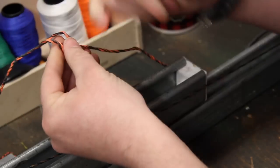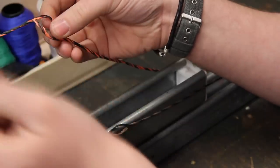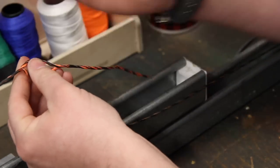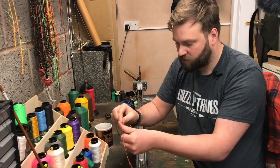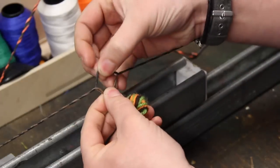With a hybrid string, you have to make sure there's an equal strand count on each side. With this one — it's orange and black — you want three orange and three black on one side, and three orange and three black on the other. If they're uneven, that's when you've got issues. But it's simple enough to put in a hybrid string as well as a pro string.